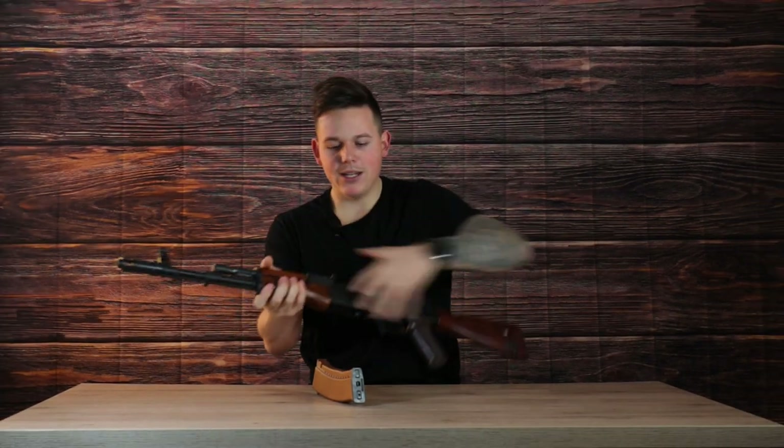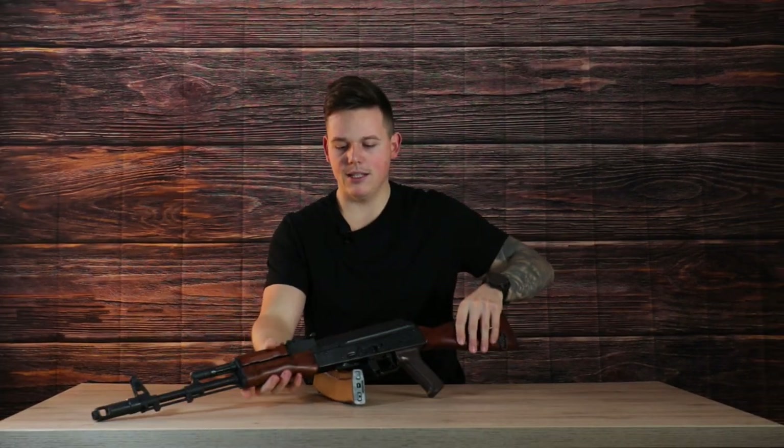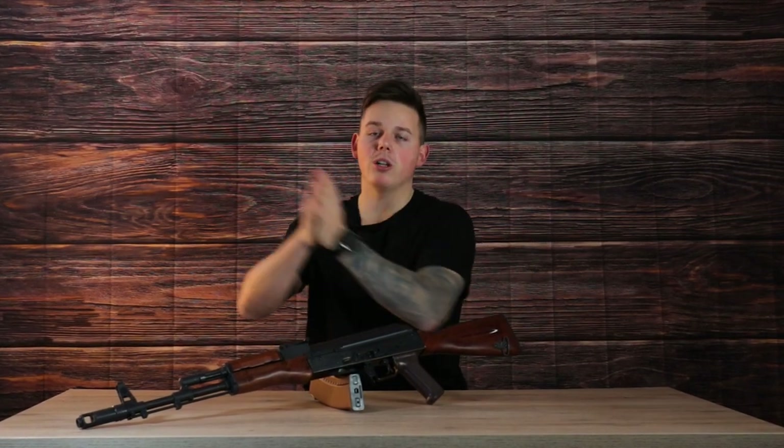This brings us to the end of this video. I hope you guys enjoyed it — thank you very much for watching, I really appreciate that you took the time and watched all the way until the end. Take care and I'll see you guys in the next one.